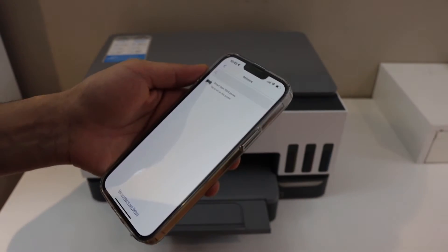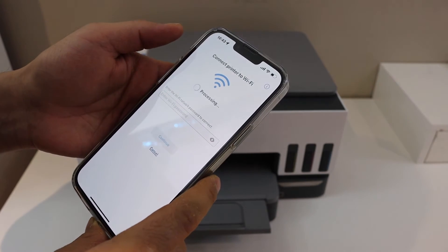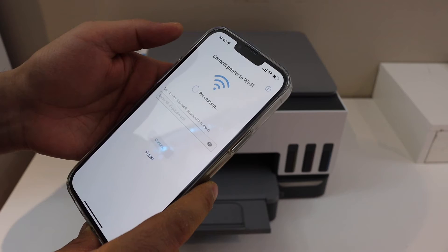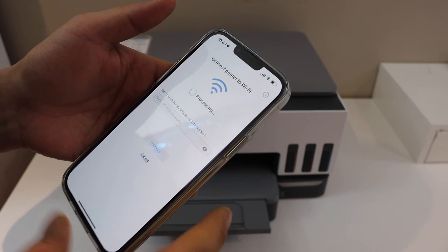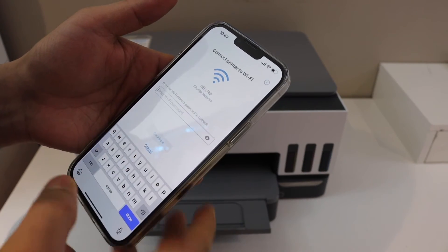On the next screen you will see your printer series — click on it. It will ask you to join the Wi-Fi network of your home or office. Simply select the network, enter the password, and complete the setup following all the steps.